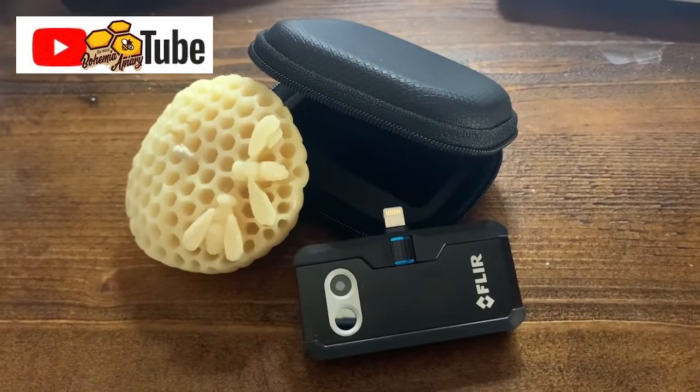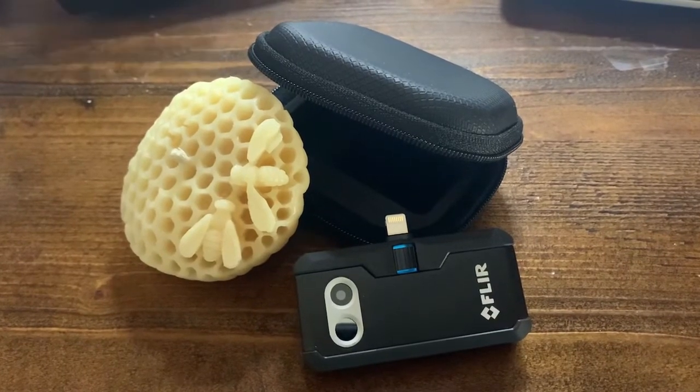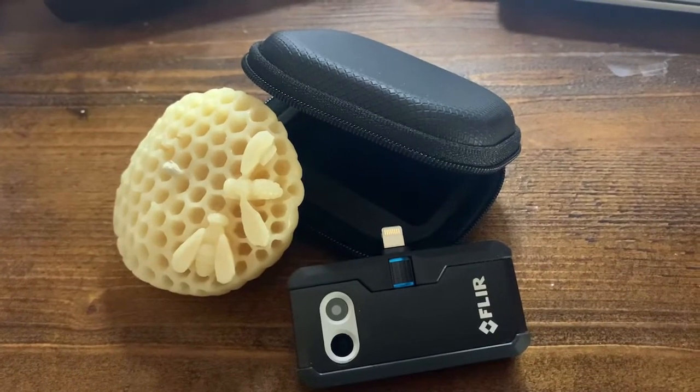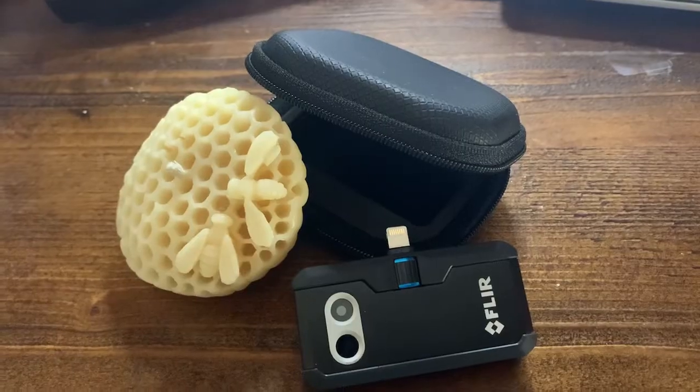In this video we're going to be looking at how a beekeeper would utilize a thermal camera, specifically the FLIR camera for a phone, to help with inspection of their hives and various other usage in the apiary.